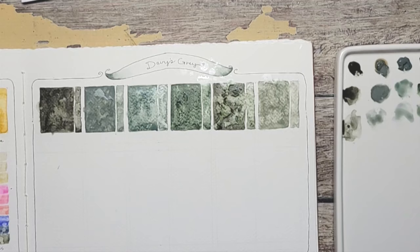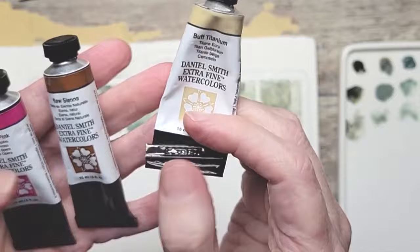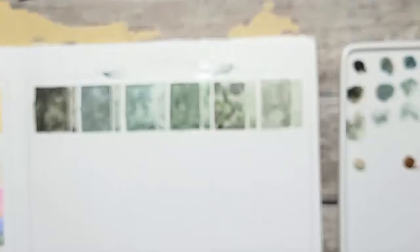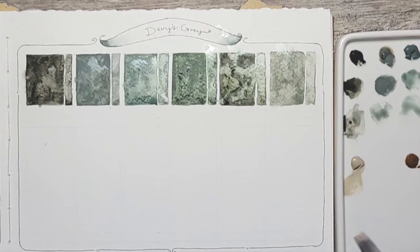I'm mixing them with three colors today. I'm going to do Buff Titanium, because I have to see what it's going to do. The three colors I'm using to mix are all Daniel Smith. I'm going to use Raw Sienna — I want to try them with a yellow to see if any of them turn green. And then Opera Pink. I thought I'd try a bold color to see what it does to that pink — does it turn purple, or does it turn to mud? I'm using my Princeton No. 10 Snap Brush, the Flat Shader. I'm going to do Buff Titanium all the way across first.